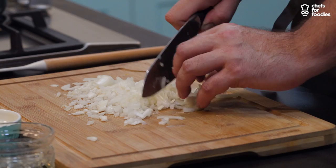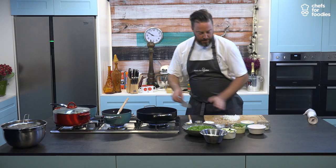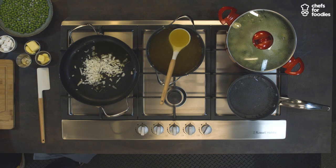I know risottos are Italian and of course if you're in Italy or cooking it for an Italian you should probably use extra virgin olive oil, but this is my recipe. What we don't want to do is colour our onions — we don't want any brown caramelisation. I'm going to try and keep them just translucent as they cook off in the oil.